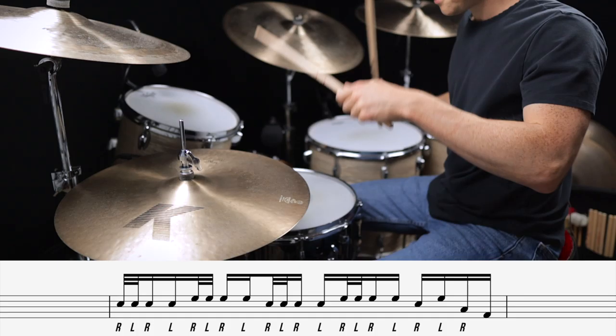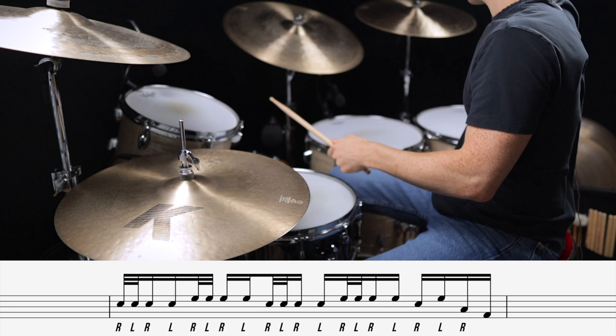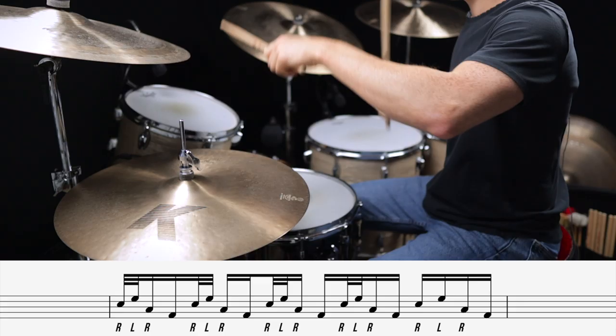The next two fills use one of my favorite hybrid rudiments, the hurta, as the lick. Here's fill number three. Fill number four is kind of a John Bonham style fill and it's also utilizing the hurta, but it replaces one of the snare hits with the kick.